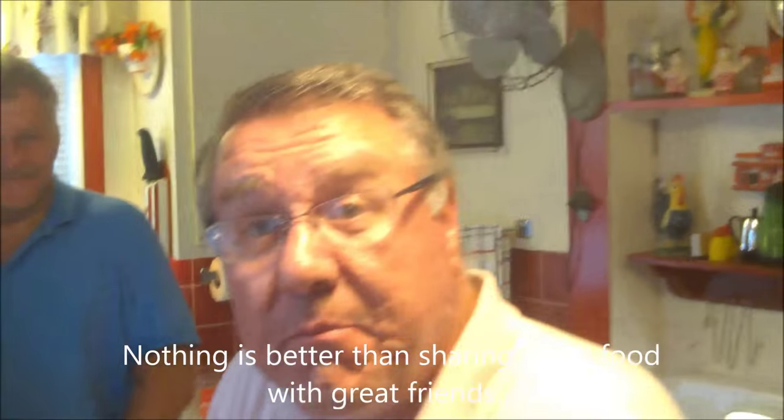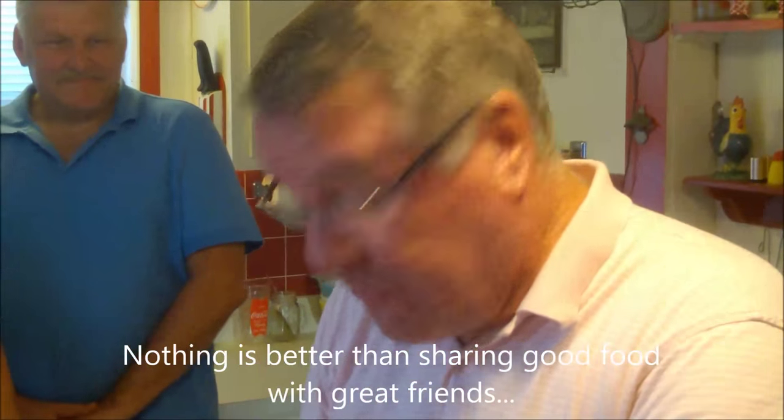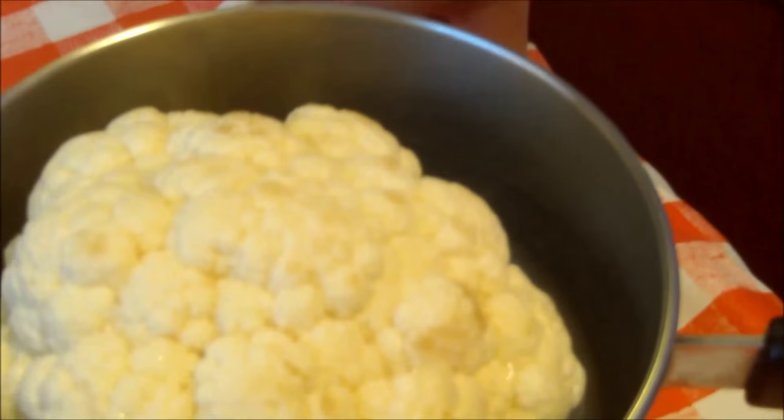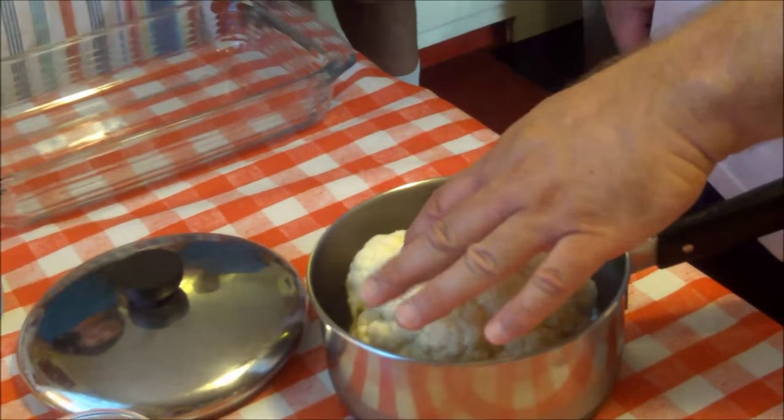We've got a beautiful Michigan cauliflower here, and so we're going to make — get this, Ralph — a cauliflower custard! Ooh la la, that sounds good!